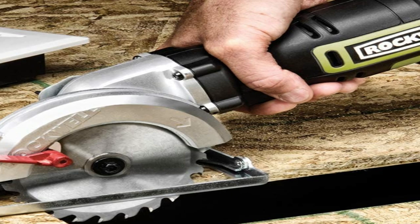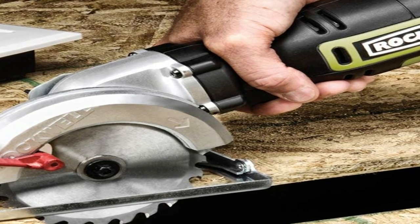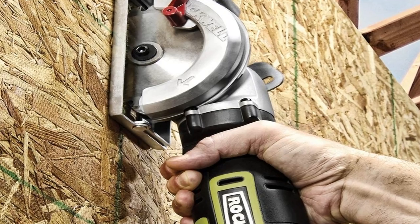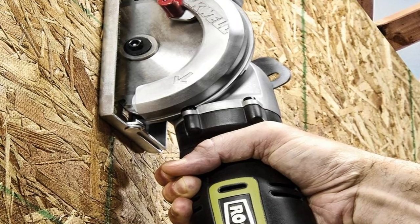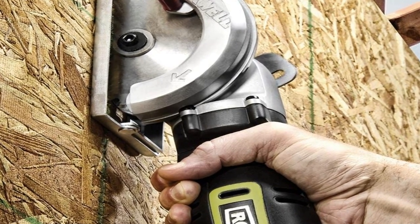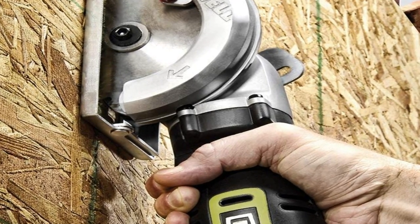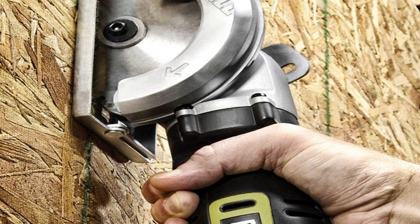There seems to be some variability in the build quality of these units — most customers report that they are solid and dependable, cutting through materials up to the rated thickness. However, some have reported that the saw has broken after only brief usage. Hopefully these concerns have been addressed, but be sure to put the tool to the test to make sure you got a good one. Note that this saw has a blade size which is somewhat less common than standard, so you'll have a more limited selection of blades to choose from, especially at hardware stores or home centers. You can find blades online or look for an adapter.